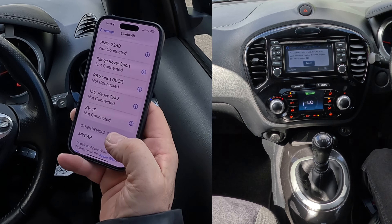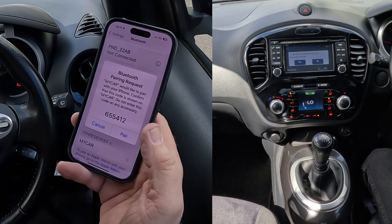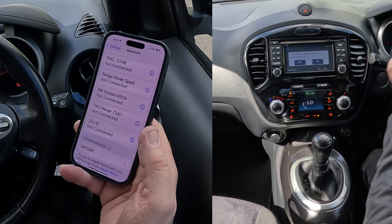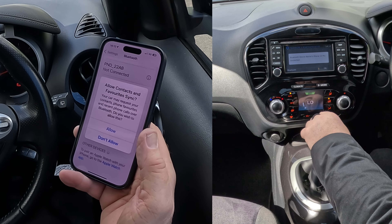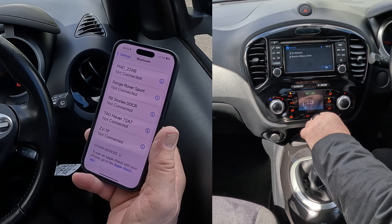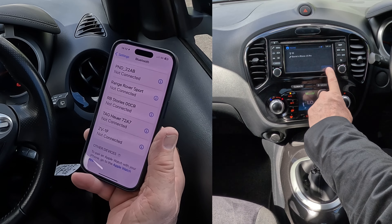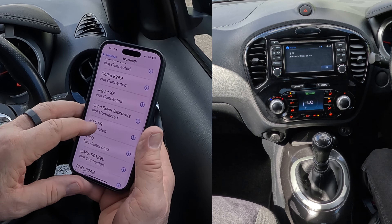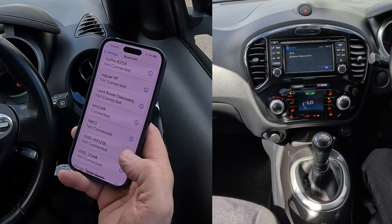So my car — click on there. It's generated a random PIN code, so I'm going to click Pair, and yes, that matches. Allow contacts and favourites to sync. And there we go, that's connected. So we're looking for my car just to make sure it's connected — my car connected there.